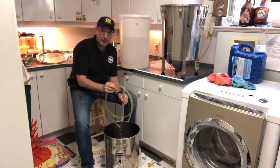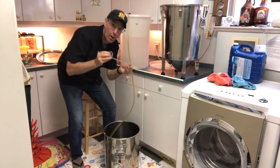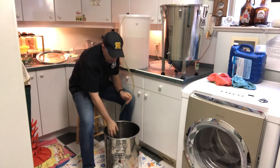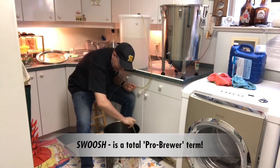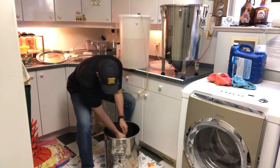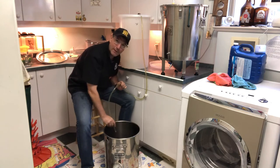I'll attach the hose to the auto siphon, bring this up to the bucket, take the wand and put it into the bucket, and then lift and push down to get the water flowing. The siphon only works when there's a height differential, so you'll see we've got liquid coming out of the hose. I'm going to swoosh it all the way around the bucket and make sure all surfaces have been coated with this sanitizer, including the sight glass and the spigot, so that all the stuff that's touching beer has been sanitized, and then we'll transfer into the bucket.